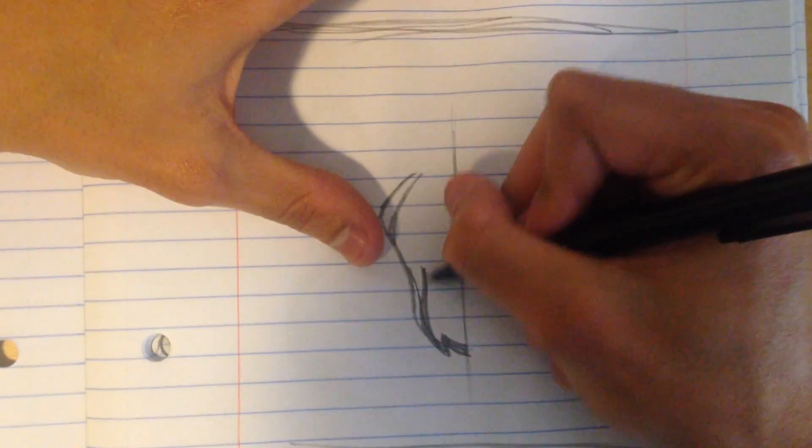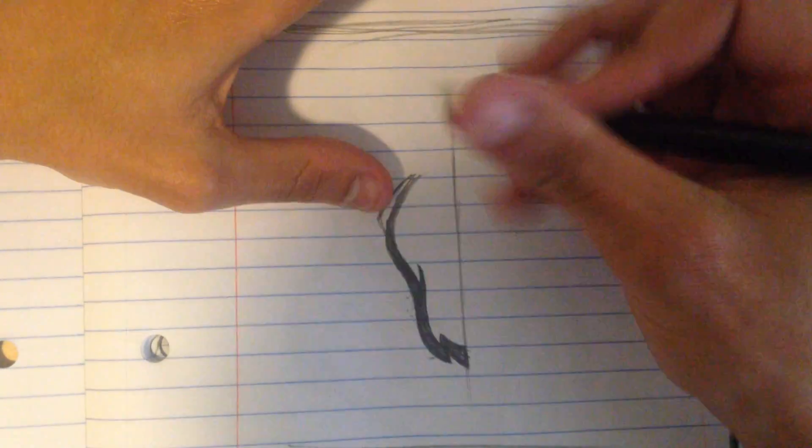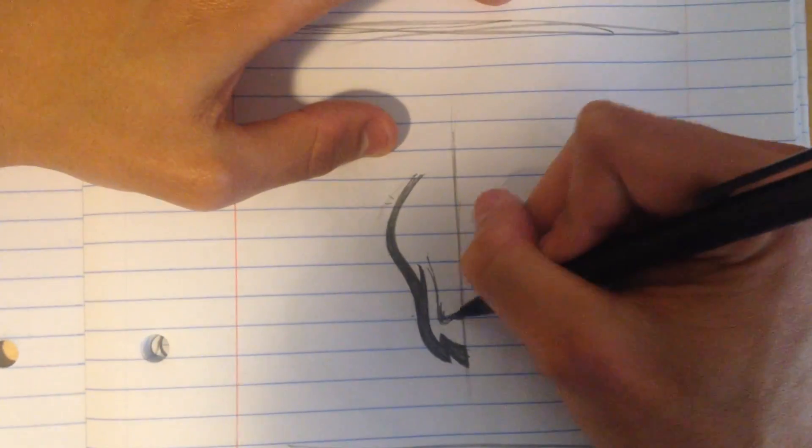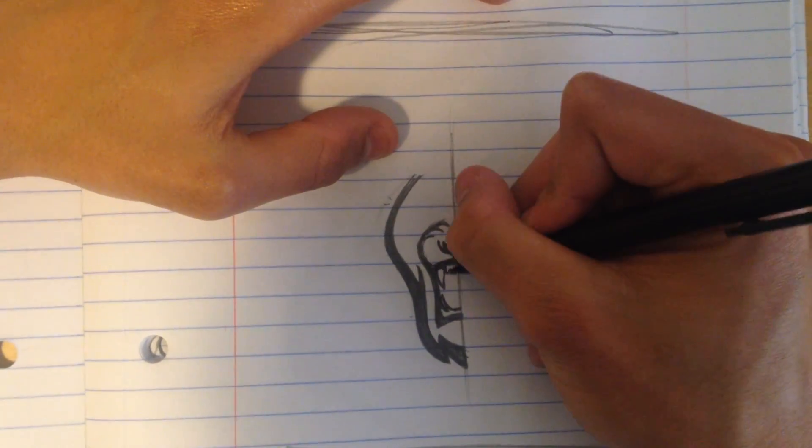What's up guys? It is Derek from dazedesigns.com coming at you with a fresh speed art video. In this video I'll be showing you guys my creation process for a lion mascot logo.